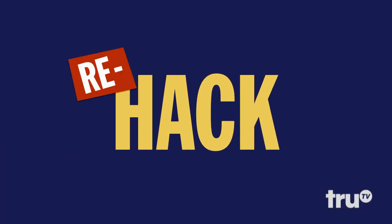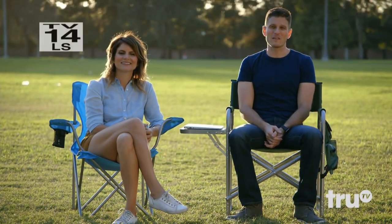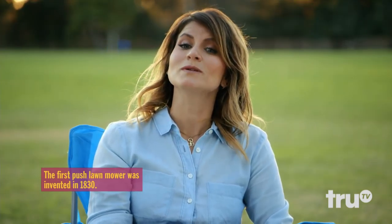It's take two for failed hacks. This is ReHack. Welcome everyone to ReHack, where failed hacks from seasons past get a chance to redeem themselves. Last time, Kevin and I went head-to-head to see if a hacked bicycle lawnmower could get the job done faster than a regular old lawnmower. It could not. That bike mower was an epic fail.